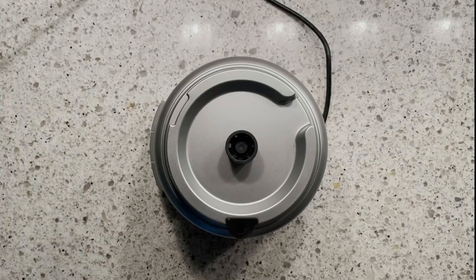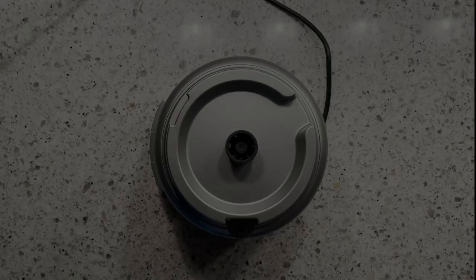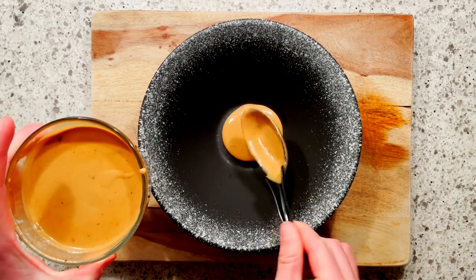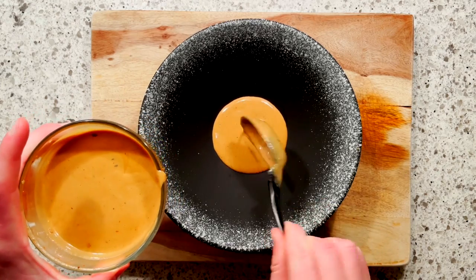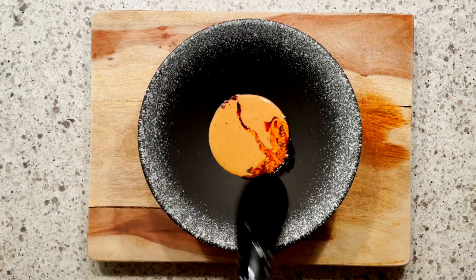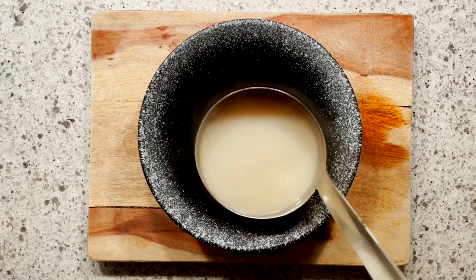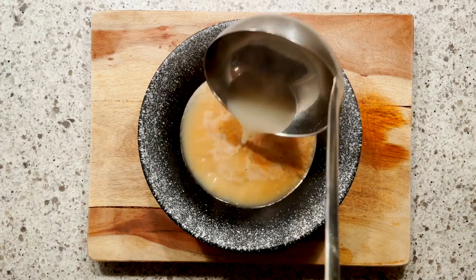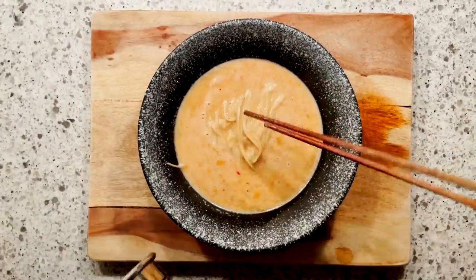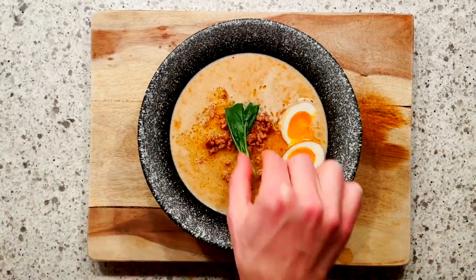I mixed and matched the tares and broths and came out with three pretty interesting recipes. First up, a little bowl I like to call "Up in Smoke." This first one starts with two tablespoons of our charred tare, one tablespoon of soy sauce, 400 milliliters of unburnt tonkotsu, and then we'll dress it up with the standard noodles, pork, eggs, and chili oil.